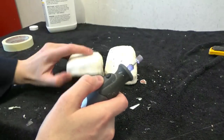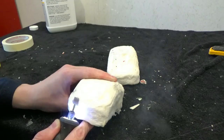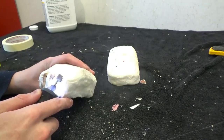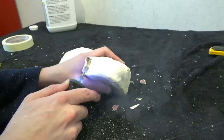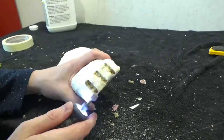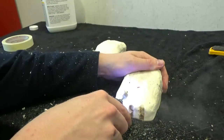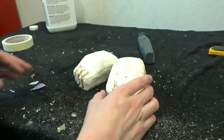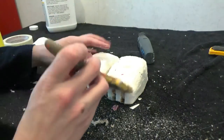You can use a knife to carve the toes, but I'm going to use a router tool because it is so very handy. One last layer of tissue paper and I'm going to call these feet good.